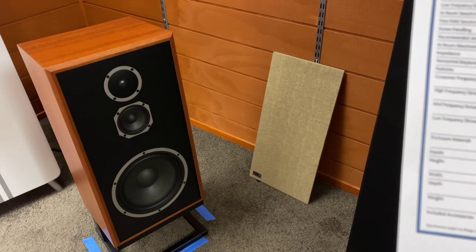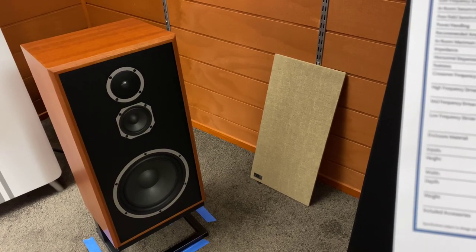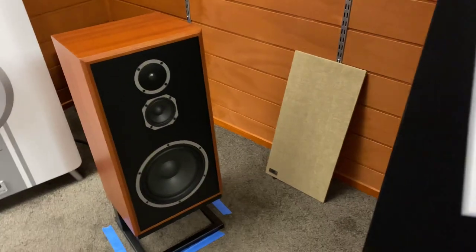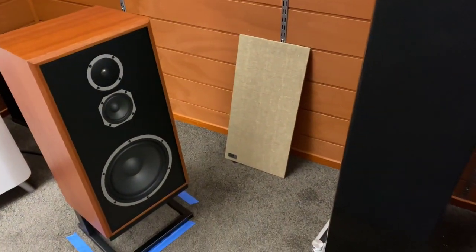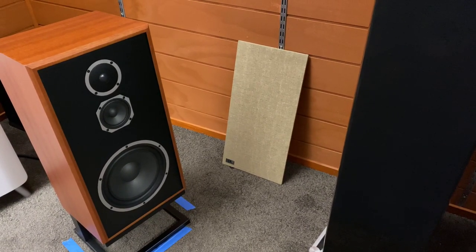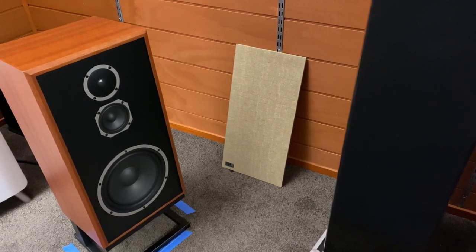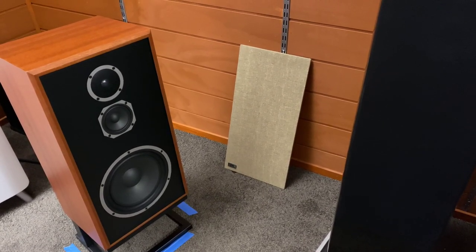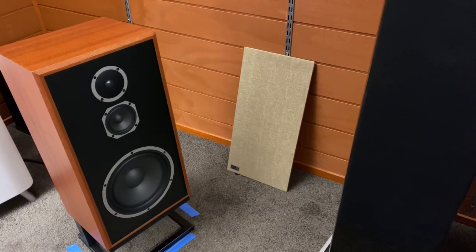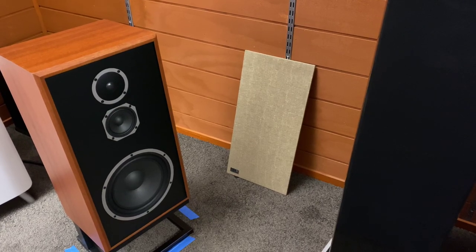I'm actually just looking at this myself — it's got the obviously nice tweeter there. And again, a low-profile magnet attached grille and a 10-year warranty, which is pretty impressive. Some of the specifications that stood out for me: frequency response is 40 Hz to 20,000 Hz plus and minus 3 dB, and in-room sensitivity is 90.5 dB.